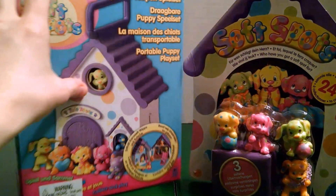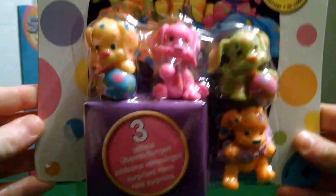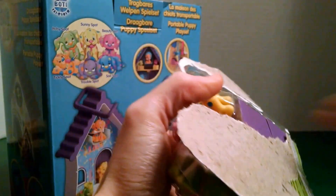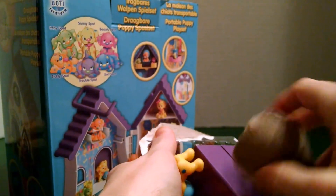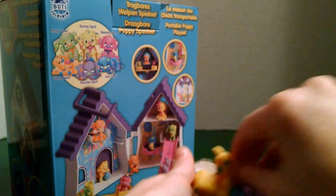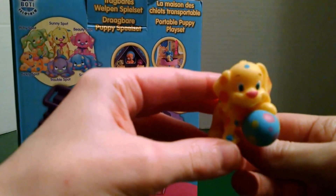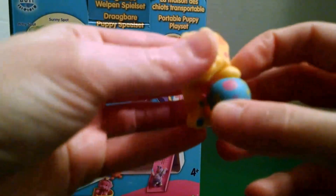Let's look at our puppies first, so we can use them in our playset. Here are the four puppies that they show. There are names on the back. Here goes our yellow one, and his name is Sunny Spot. He has a ball and a bunch of dots — looks like they got into paint.